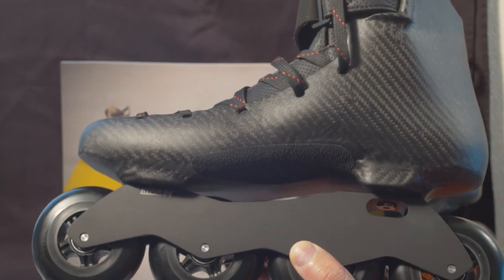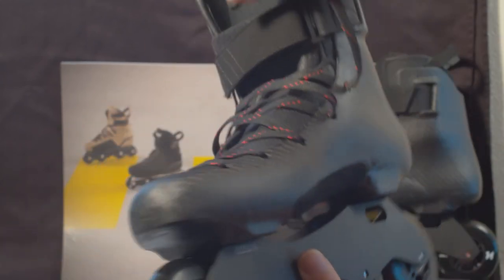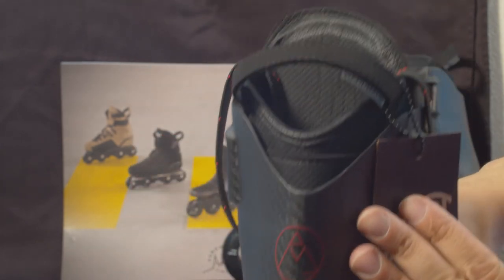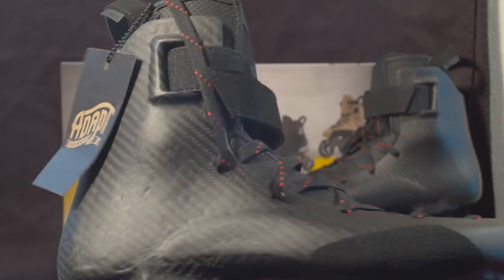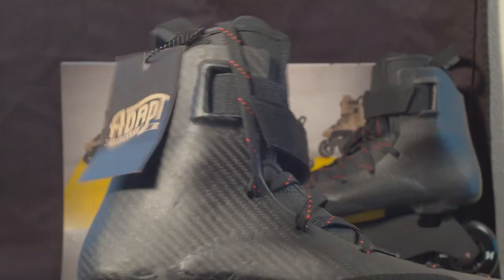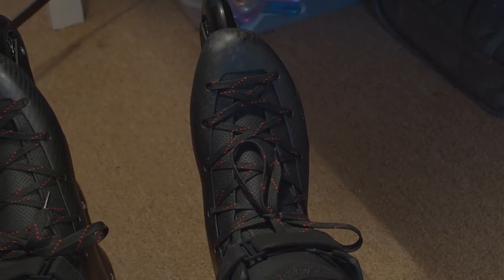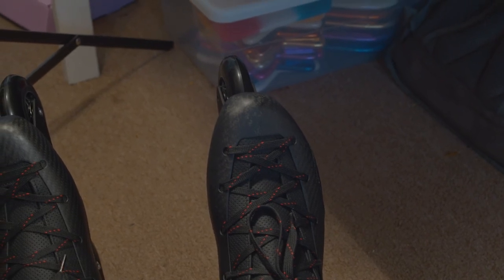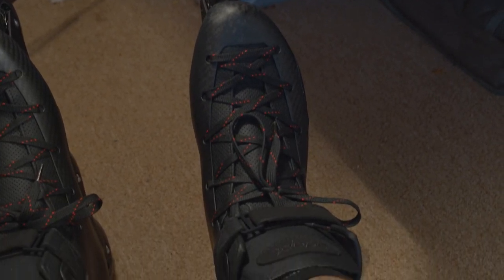I'm going to upgrade to the Quattro frame in the future once I can save some money, because it's pretty pricey as well. This is my initial impression of the Adapt Superleggera — it's a beautiful, beautiful skate. 2.8 pounds with the hardware and everything — 2.8 pounds. That's unheard of in my opinion, especially my size feet. Usually the boot alone is not even that.